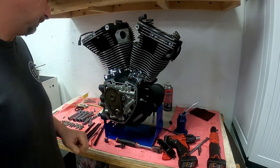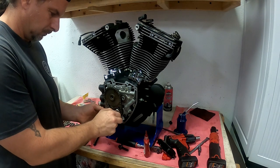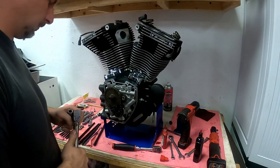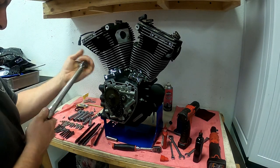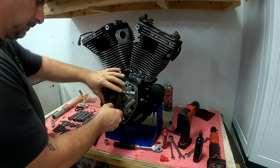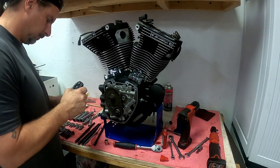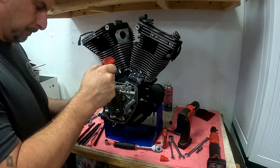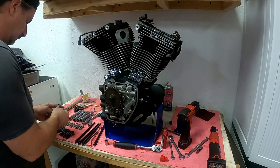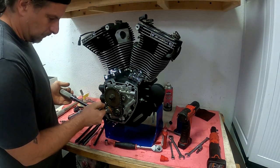Now we get our timing set installed, making sure the dots line up so they're timed properly. Red Loctite on these bolts. The pinion bolt gets 25 foot pounds and the cam sprocket bolt will get 35 foot pounds. Make sure to put our lock in place so we can actually torque these. Then we remove the gear lock, add assembly lube to the chain and the sprockets so everything's nice and lubed when we first turn this on. Also lube the tensioner. These bolts get blue Loctite and are torqued to 120 inch pounds for the tensioner. Double check to make sure the torque is correct and you didn't miss anything.